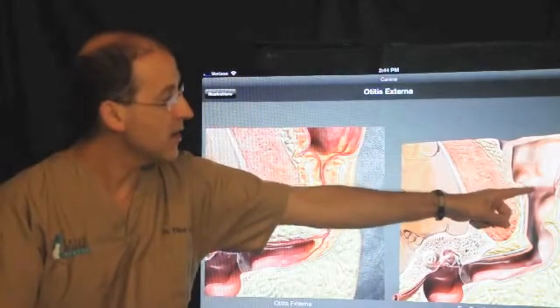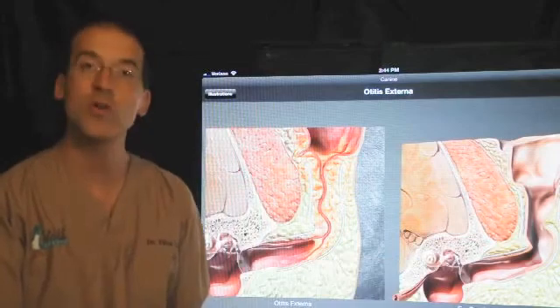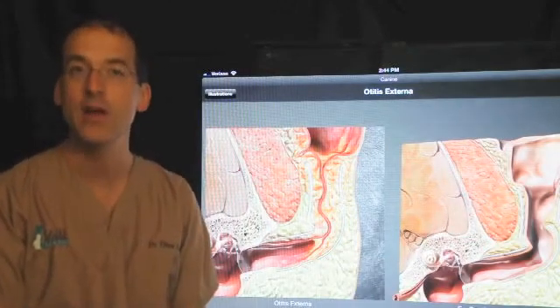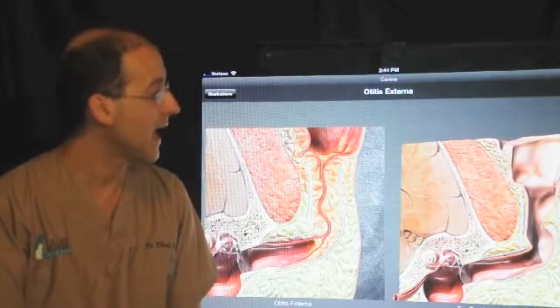We're looking at the ear canal of the dog in this case, but it looks the same in the cat. It's noteworthy that it's different than it is in people. The ear canal in people is straight, while it's more of an L-shape for the dog and cat.